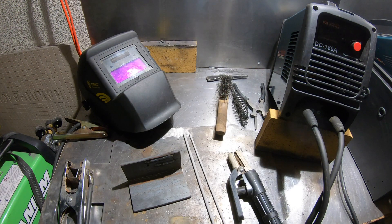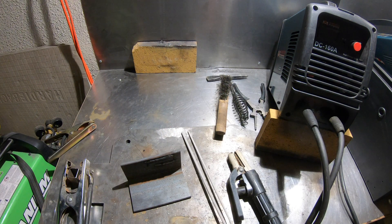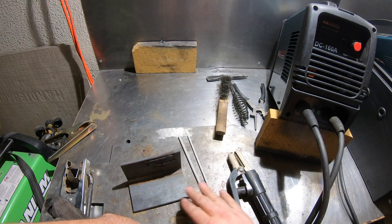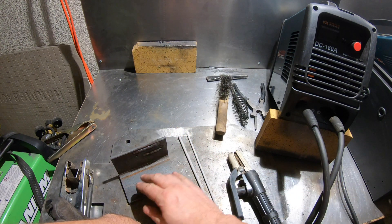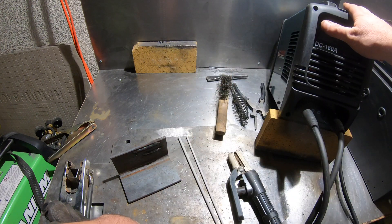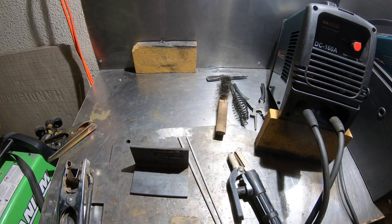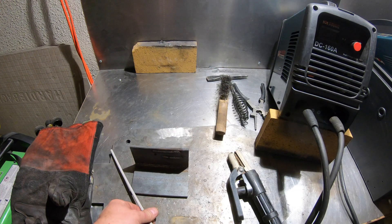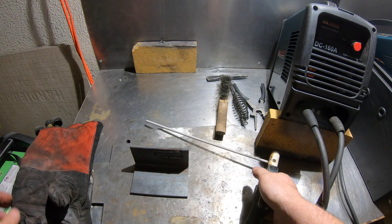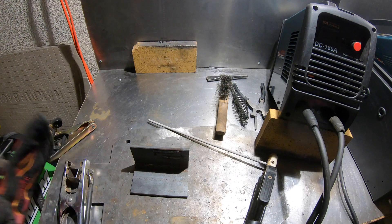Let's put down some beads and see what stick welding is all about. I'm using 7018 rods. Based on the thickness of the metal you're trying to weld and the kind of rods you're using, it will tell you the amperage you need to set your machine at. I have this set at about 124 amps, which is just fine for what I'm doing. I'm going to be using the eighth-inch rod. I'll lay down a couple of beads — by no means am I a great welder, but I can get stuff done.